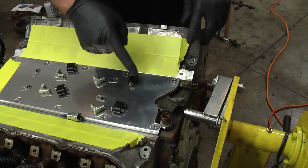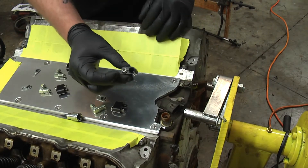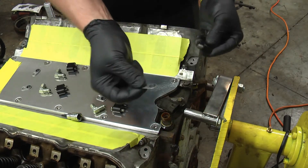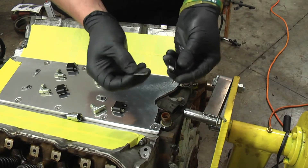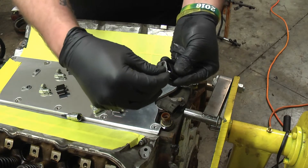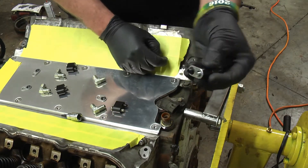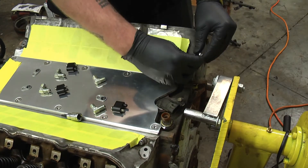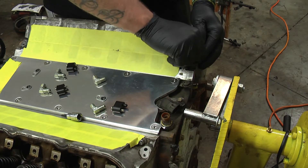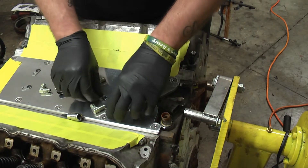Let's go ahead and start in the back of the engine installing our steam vent kit. You'll want to grab your adapter with your Allen head already in it. Go ahead and grab your gasket and put the rubber part of the gasket on the black non-threaded part of the adapter — just like that — so the coolant can't seep out. Thread it by hand into the back of the steam port, then do the same thing on the other side.